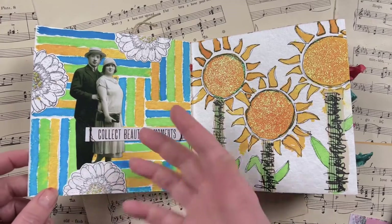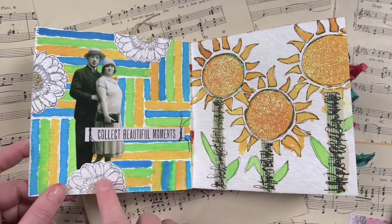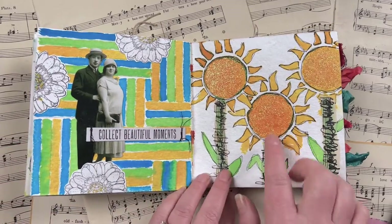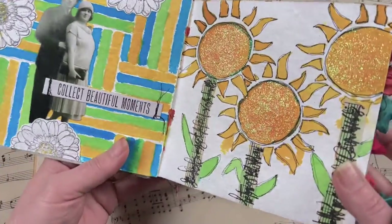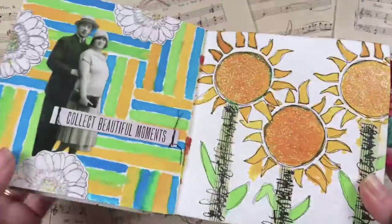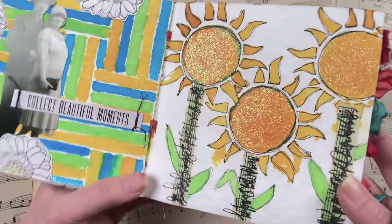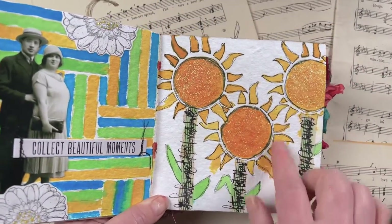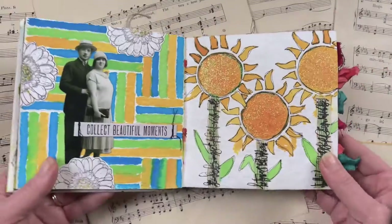I added some black and white bits on top just so they pop off the page — this is another Tim Holtz paper doll, the Gerber daisy stamps from Darkroom Door, and a little quote chip from Tim Holtz. This page is called 'bright' — I created some bright sunflowers using the sun stencil from Darkroom Door, made some little collage stems, and added stickles just to give it that nice little shimmer. This prompt could also have worked for the shimmer page — you can see how many ways you can interpret the prompts.